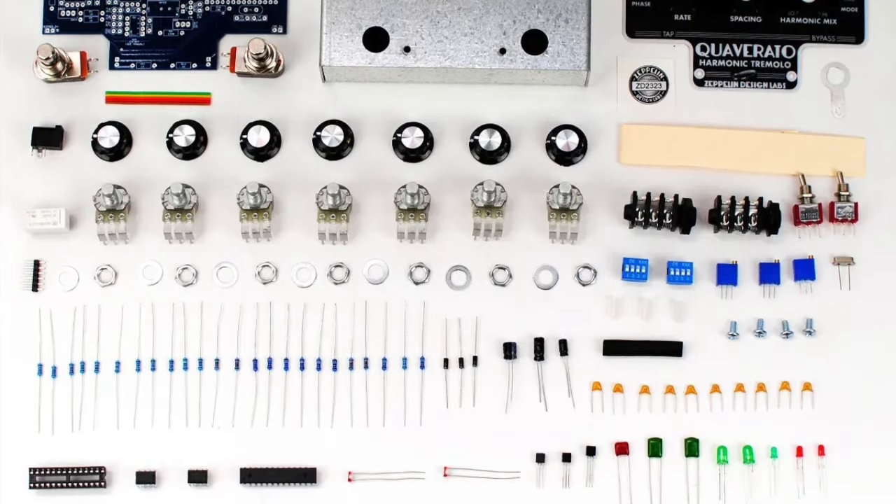I built this Rat Attack, this Rat clone quite a while ago. I did this Fuzz Face clone not too long ago. I did this Cueverado from Zeppelin Design Labs. All of those were complete kits where you buy and you get the enclosure, the circuit board, all the parts, everything.